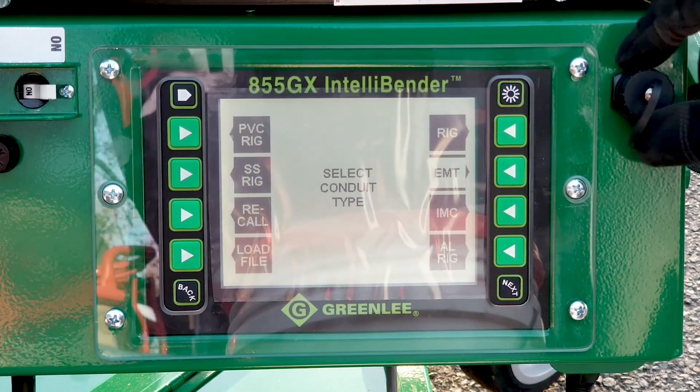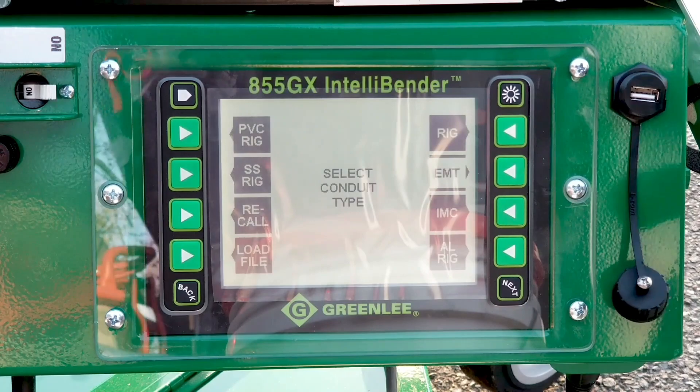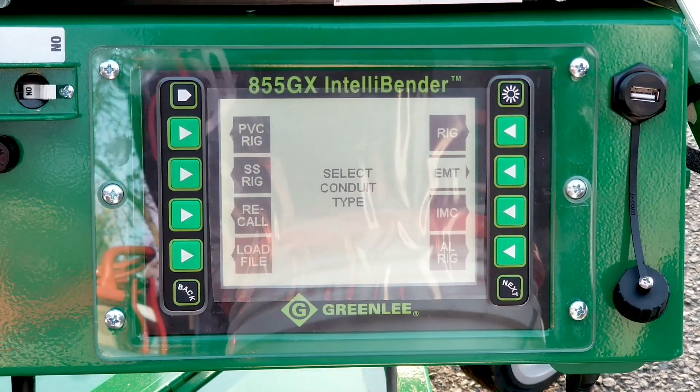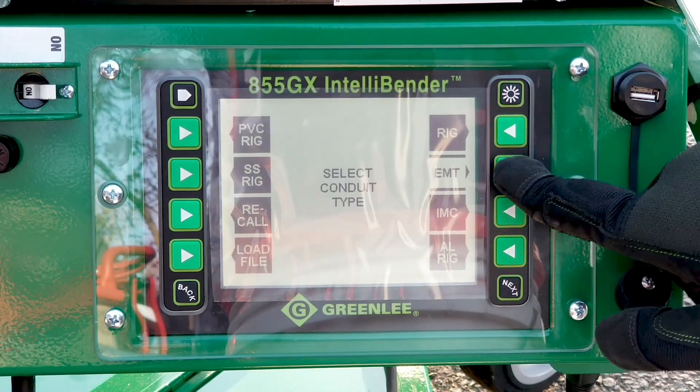If you want to utilize the USB drive, you will insert your USB and hit load file. All your files will appear on the screen. In this case, we will be doing EMT.